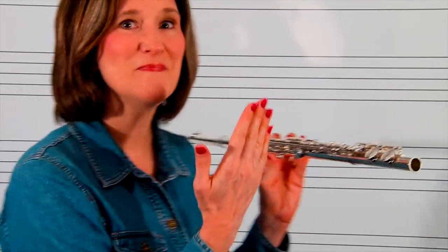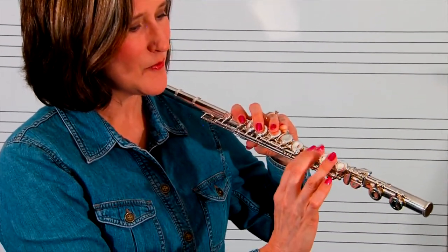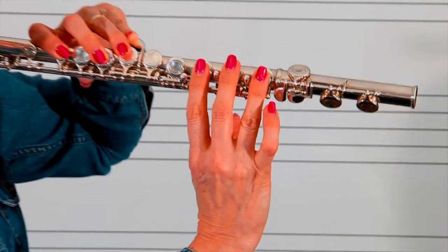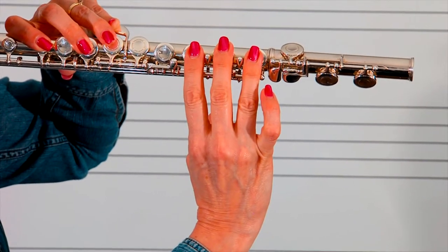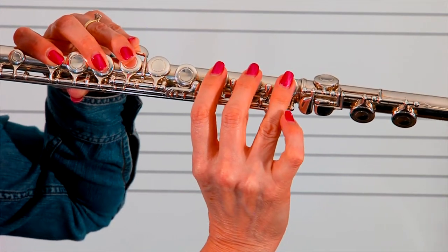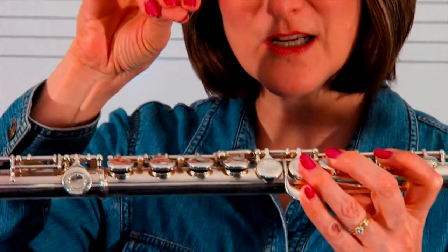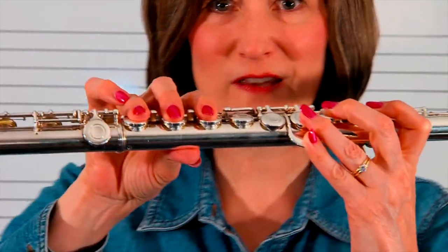Let's talk about the right hand. With my students, I like to talk about this being our cheeseburger hand, as if we were going to hold a cheeseburger. I always remind them: are your cheeseburger fingers correct on top? We want to make sure we're using the cushion part of our fingers. On the bottom, we have three keys in the middle section. We want to place fingers one, two, three right on top. Make sure it's centered, and the thumb comes right underneath — it looks like you're holding a cheeseburger.